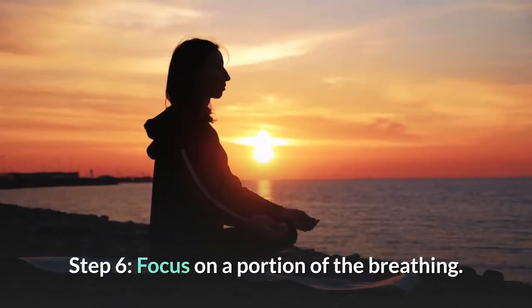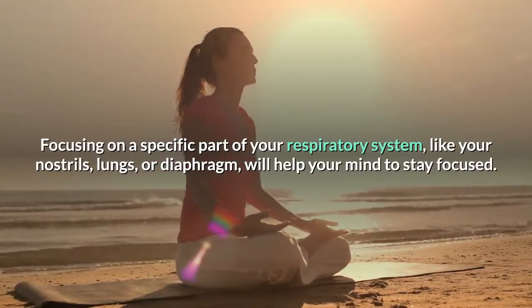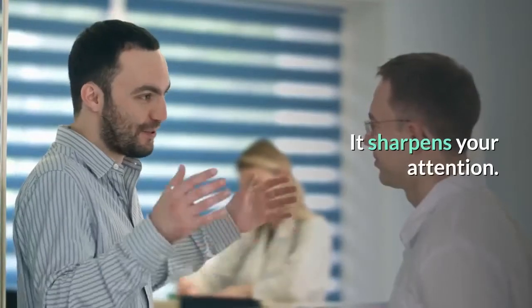Step 6: Focus on a portion of the breathing. Focusing on a specific part of your respiratory system — like your nostrils, lungs, or diaphragm — will help your mind to stay focused. It sharpens your attention.